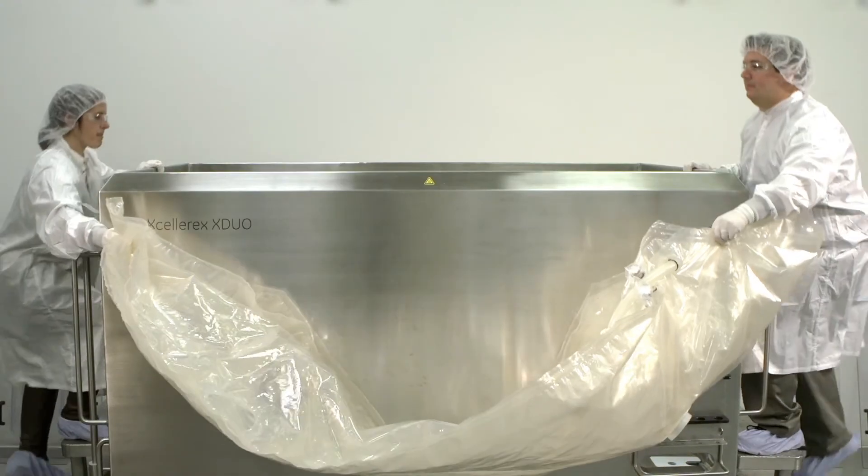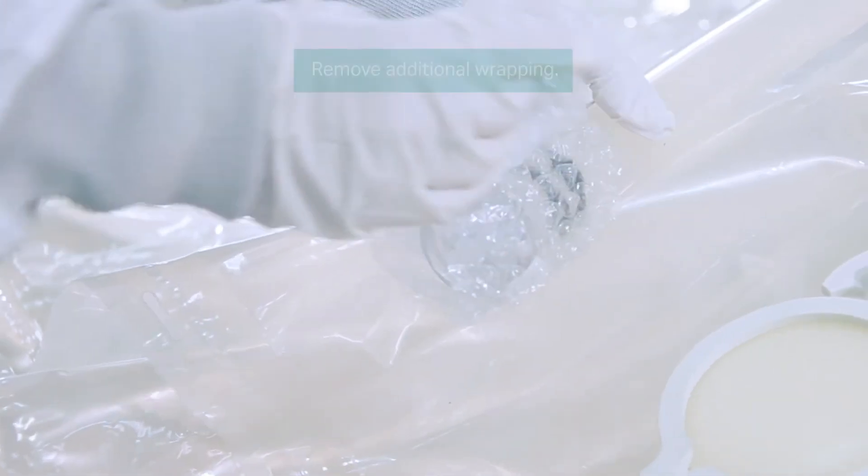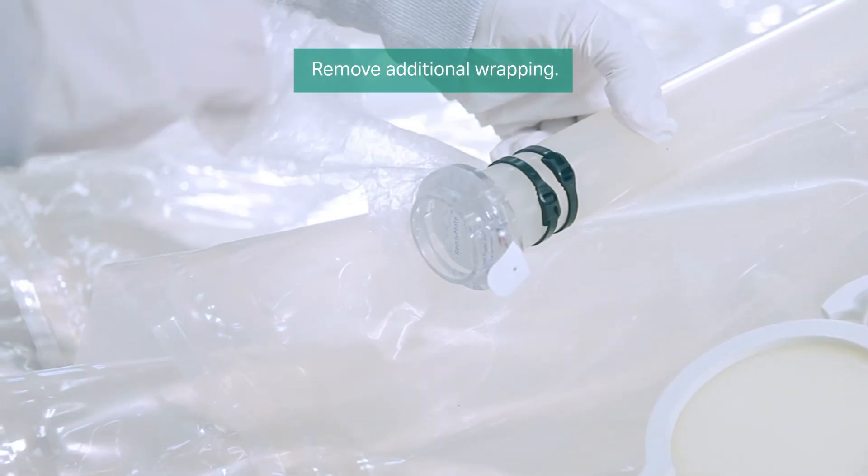The disposable bag assembly is now ready to be installed into the vessel. Once installed, remove any additional wrapping at the top of the bag.